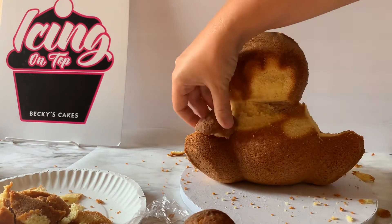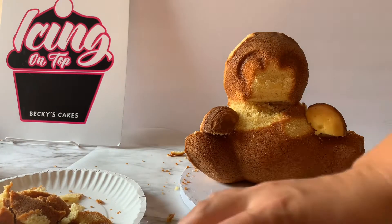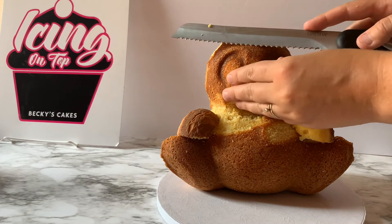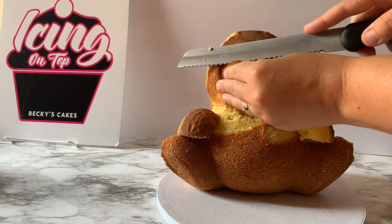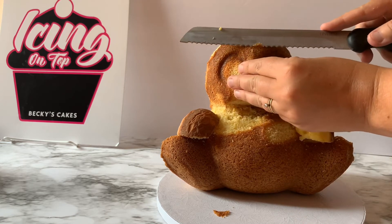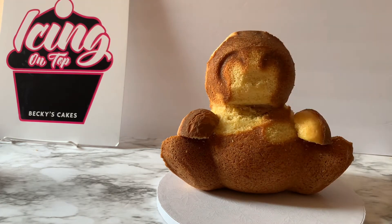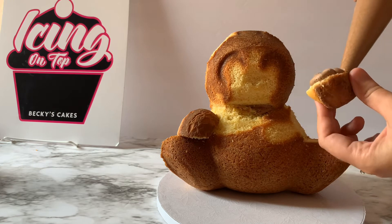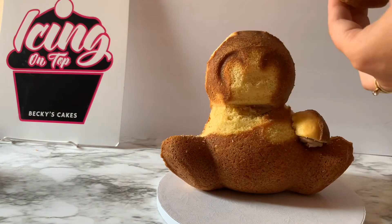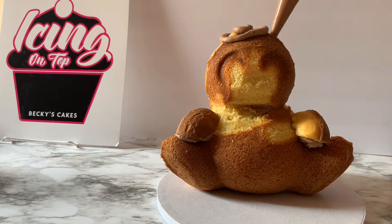I'm going to clean up all the crumbs after I do the other side. I notice part of the face needs to be a little more rounded because my sloth is going to have a nice round face — I'm going to do a lot of piping there, so we want that to be nice and smooth. Then I'm going to use my piping bag and put frosting all over the bear, get each of the little hands glued in place with frosting, and completely cover the bear with frosting and smooth it out.